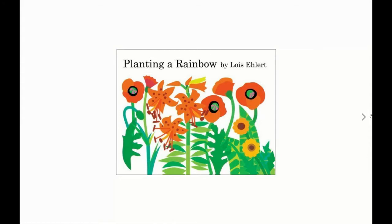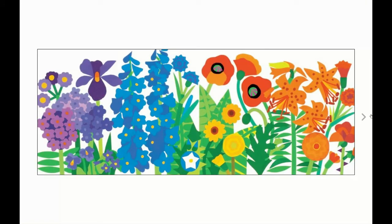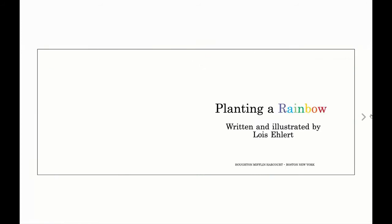Lois Ehlert wrote the words and created the beautiful pictures for this book. This book is read with permission from the publisher, Houghton Mifflin Harcourt. Planting a Rainbow.